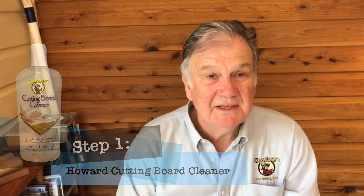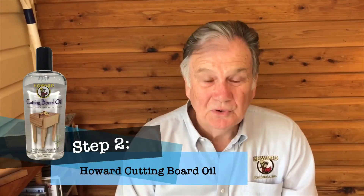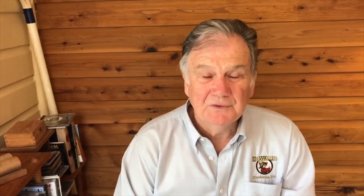Very important to prevent bacteria. There are many strains of bacteria these days, some of them quite dangerous, and you need to eliminate them from kitchen surfaces and food prep surfaces. So we have Howard Cutting Board Cleaner, Howard Cutting Board Oil and Howard Butcher Block Wax — three very important things. First the cleaner, then the oil, and then the wax, and you have beautified your wood and eliminated any possibility of bacteria.